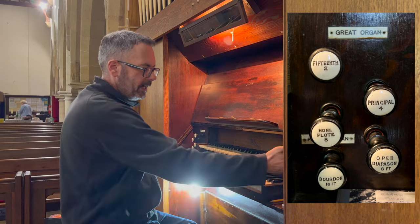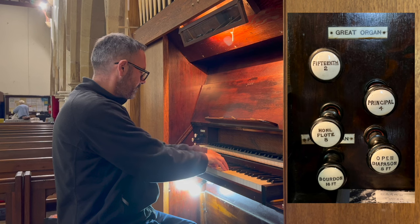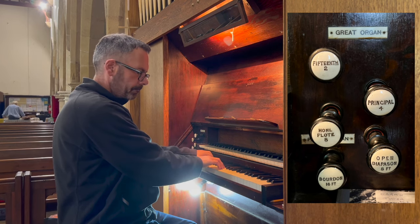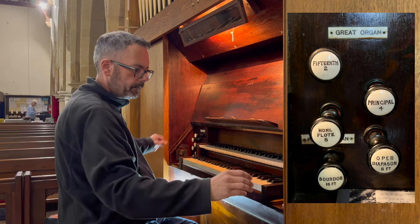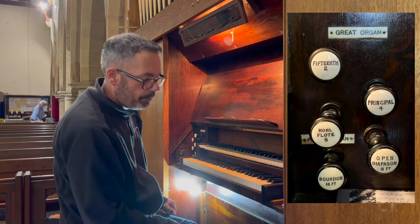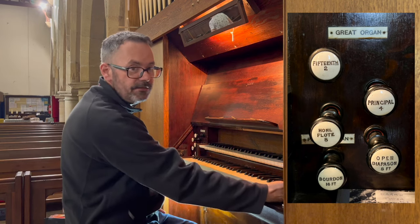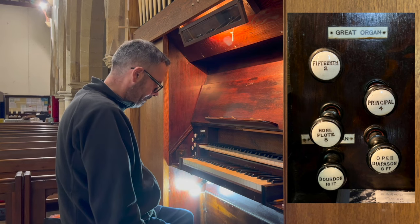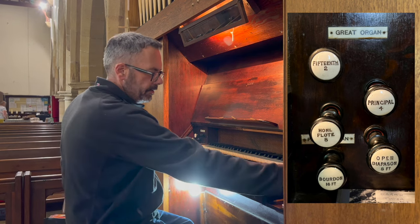Thankfully on this organ we have a nice two-foot 15th to brighten everything up. And also on the right at the very bottom, we have the one and only pedal stop — which you've probably guessed is a 16-foot Bourdon. Let's put them together and see what happens.